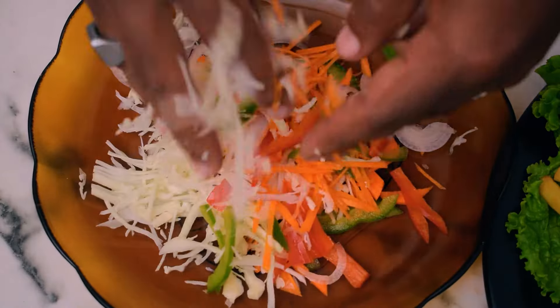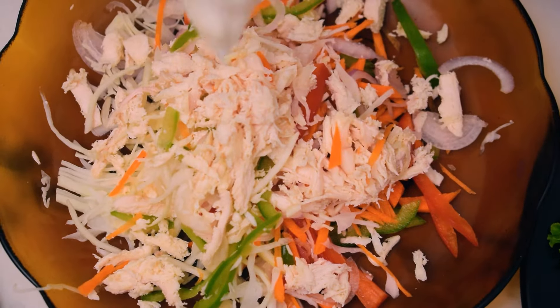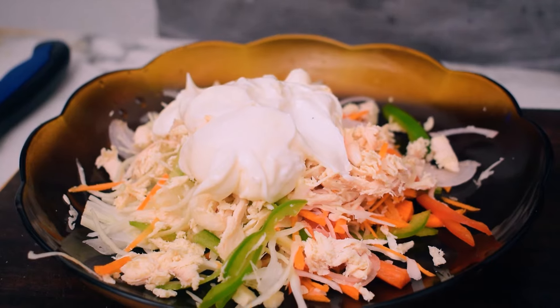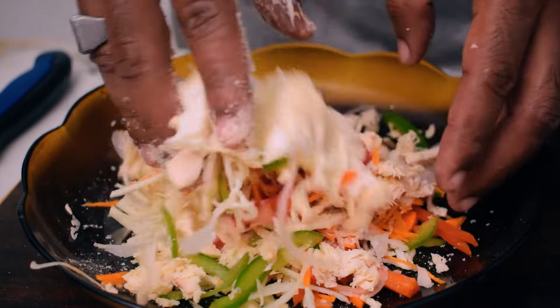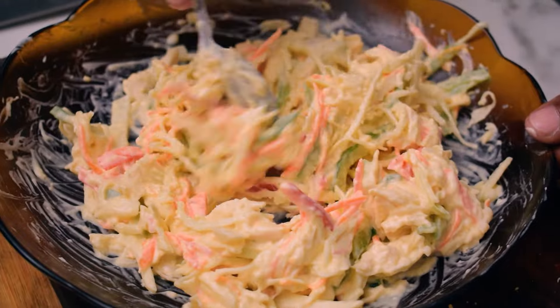We spread it in the middle of the chicken. We add 3 tablespoons of mayonnaise and 1 tablespoon of white pepper. Mix it in the middle. We are ready to make the mayonnaise ready.